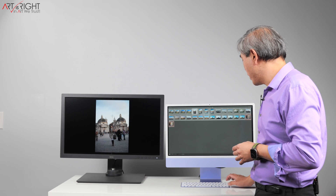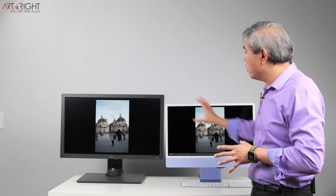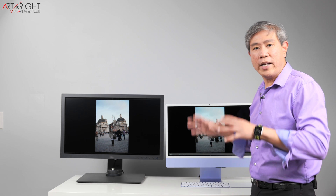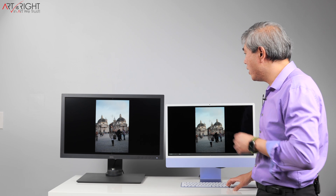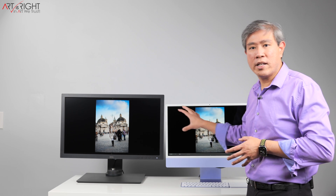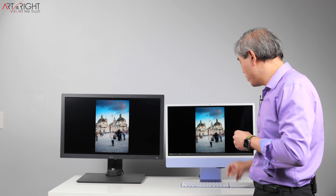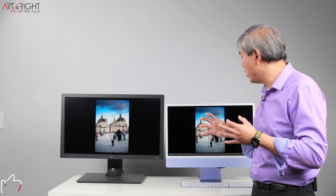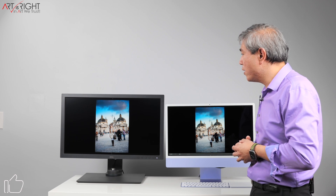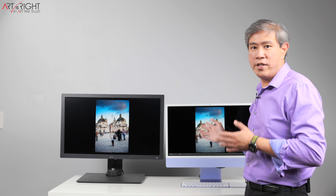I also want to show you a sample with a portrait. This portrait in general looks kind of dull on the matte display but pops out a little more on the glossy — this is shooting available light to get all the details in the scene, taken in Rome, Italy. But the moment we start to enhance it, you can see it starts to come closer. If I push this even further, it starts to come even closer, and in the final enhancement the images look really close to each other on both displays.